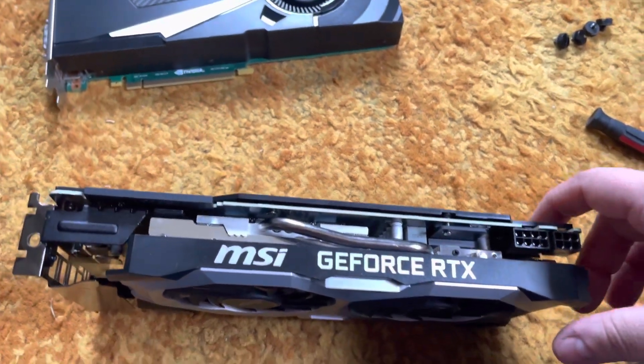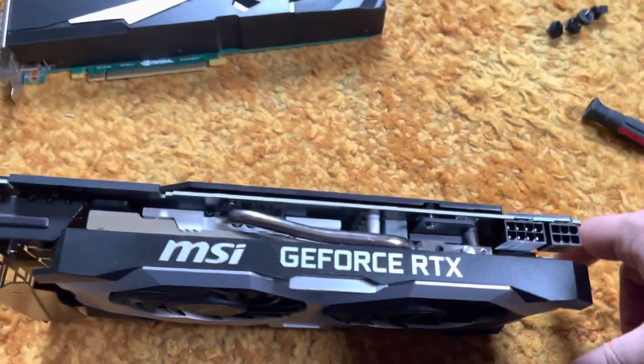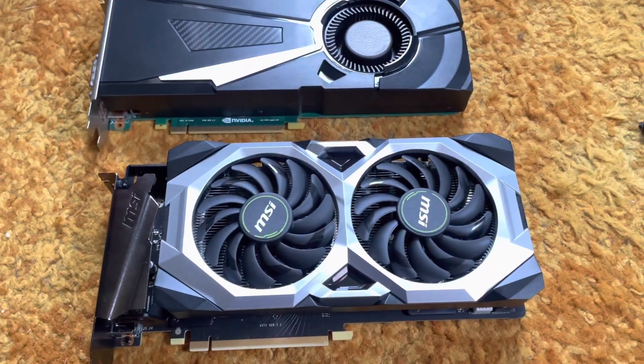That blower-style card was okay at 1080p but it wasn't great, and this one is a lot better at 1080p than that card ever was. At least now I've got a better card and I figured I'd show you guys. Hopefully you guys enjoyed, have a good one.